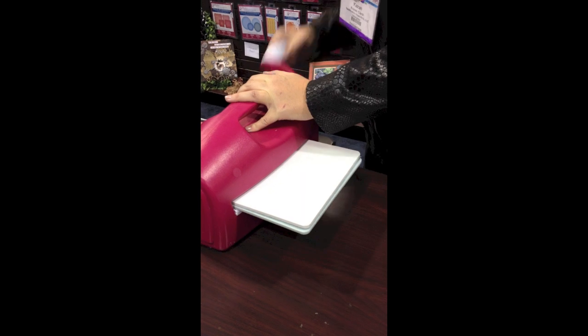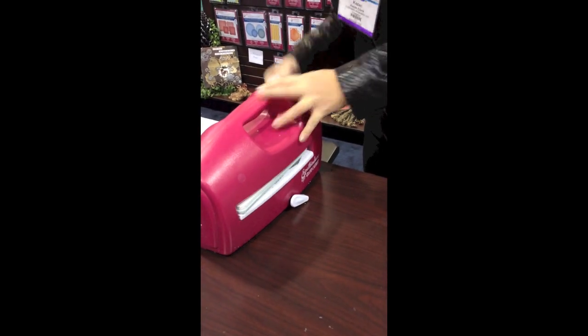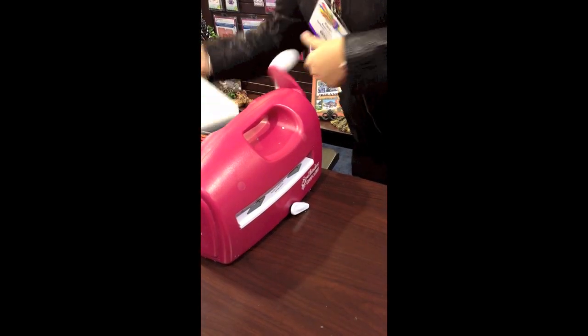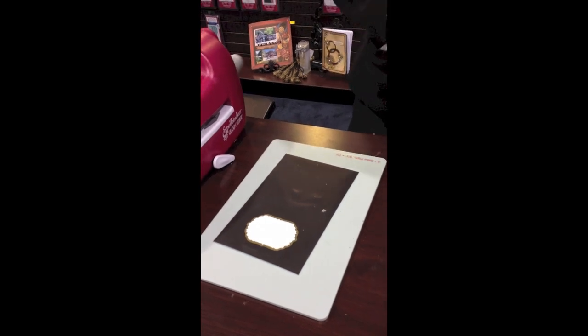Is that a different magnetic sheet? Yes, it's much — I'll show you now. And then what we're going to do is keep the paper in the die template so that we can do the embossing feature right now.